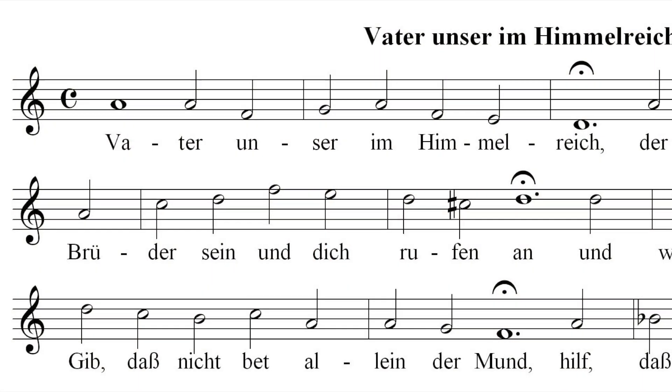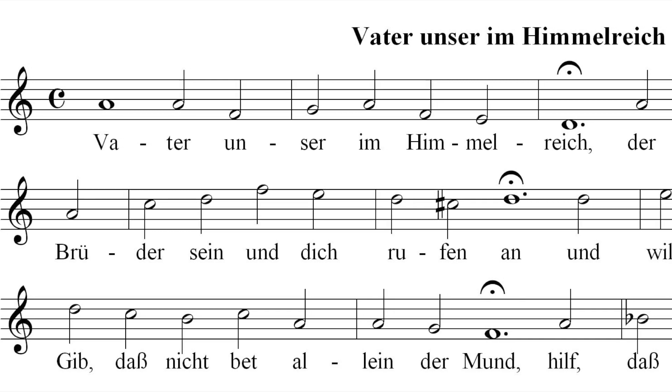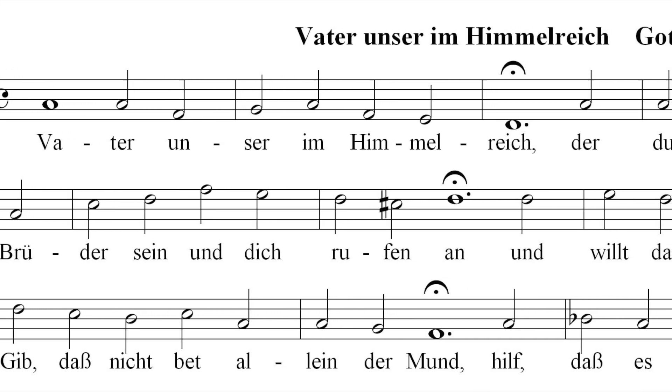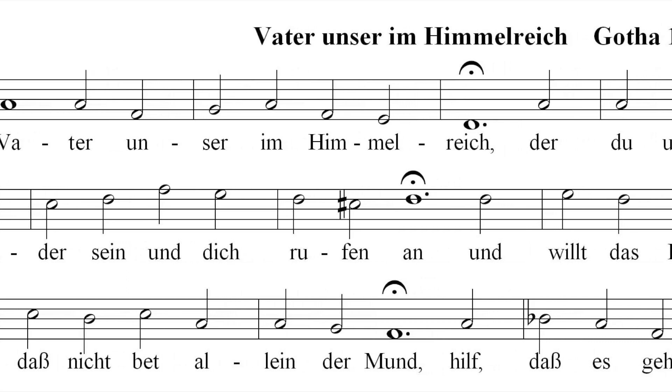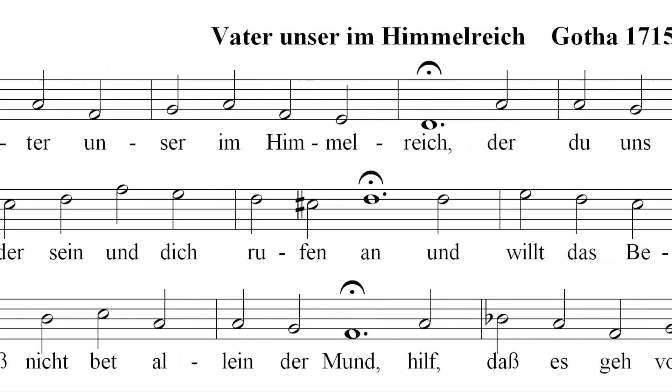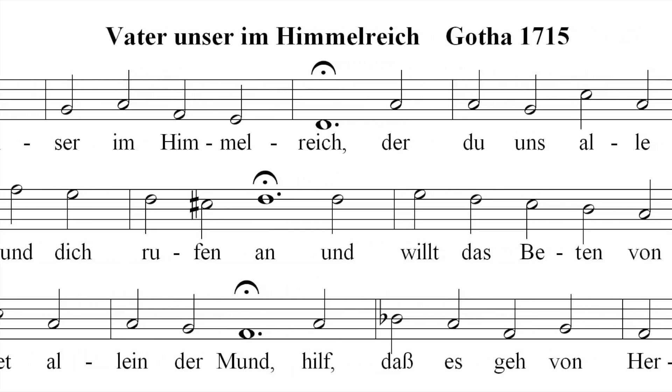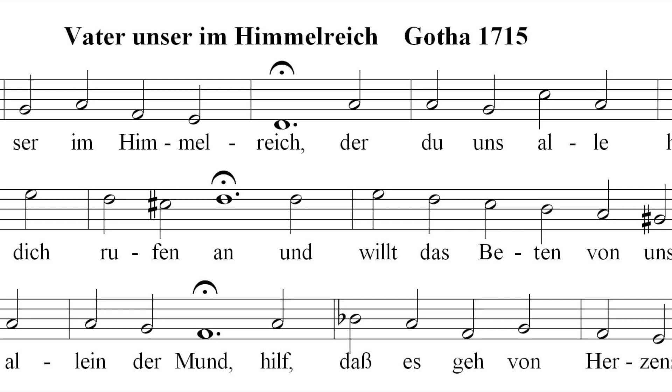This great sonata has as its primary theme the tune of Vaterunser. Luther wrote this for the Our Father Who in Heaven Above. Mendelssohn is credited with keeping the genius of Bach alive — he brought the music of Bach back into the fore of music performance, as most of Bach's work and talent had been forgotten by the time Mendelssohn came along.